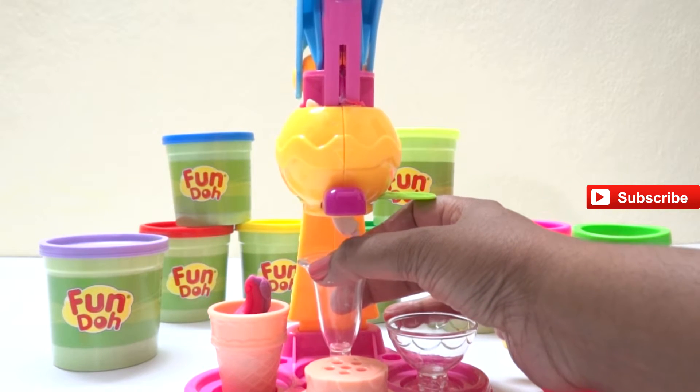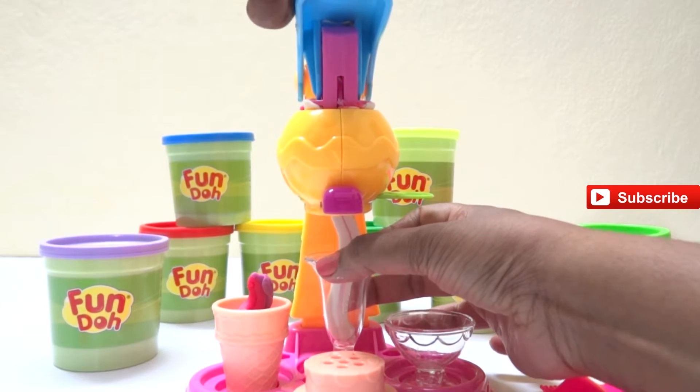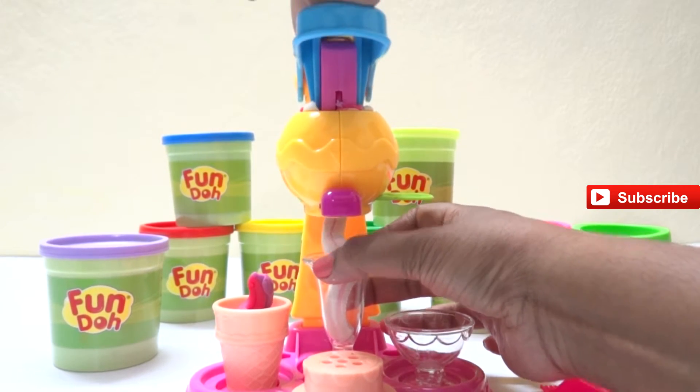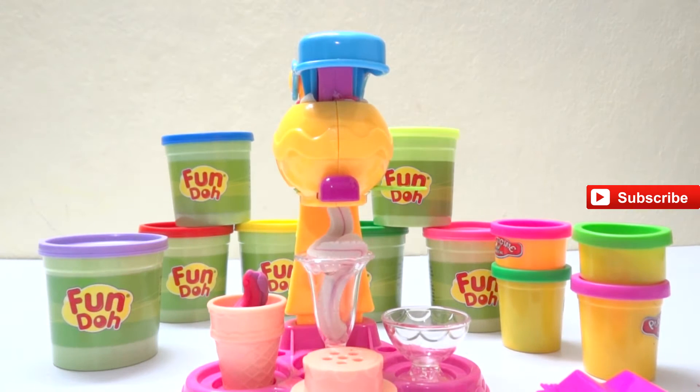Now what colors are we going to get? We have a white color, which means it's a vanilla ice cream. We are almost done with the vanilla ice cream.